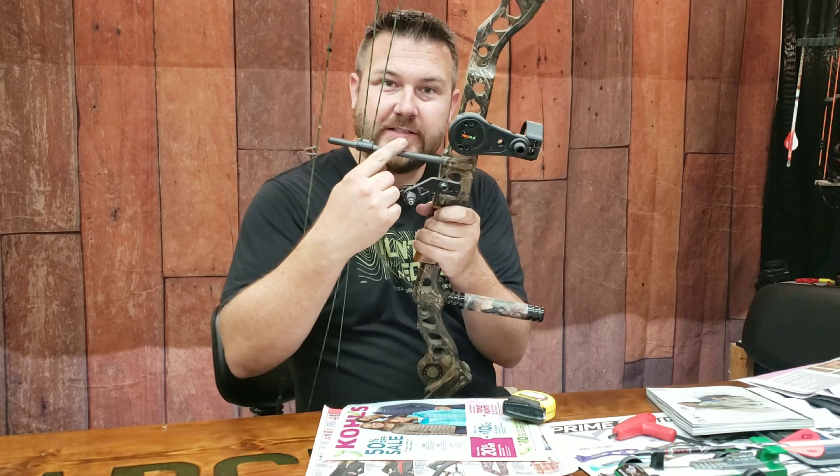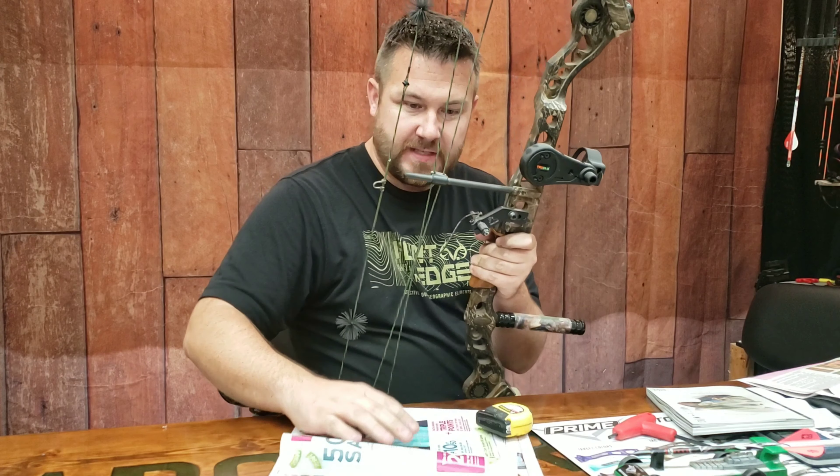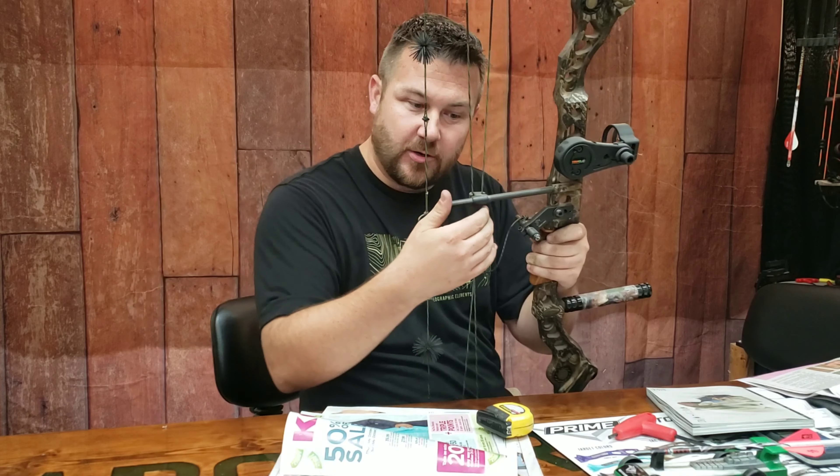Here's another problem people have: if you have a bow that does not have a roller, every now and then the cable rod will get sticky. As you pull back it'll feel like it's catching. We get a lot of bows into the shop and people say something just doesn't feel right, and we'll pull it back and immediately figure out the cable slide or rod has got sticky.